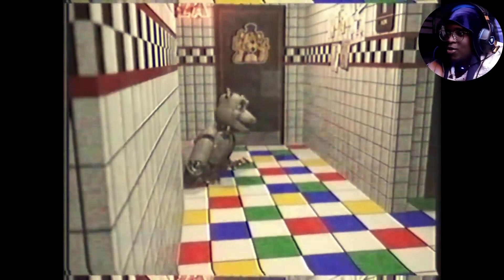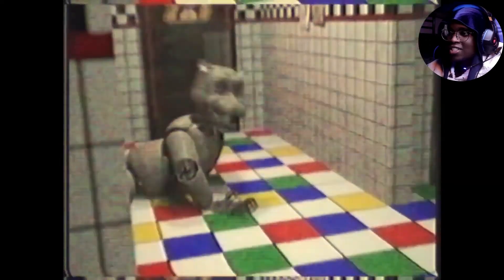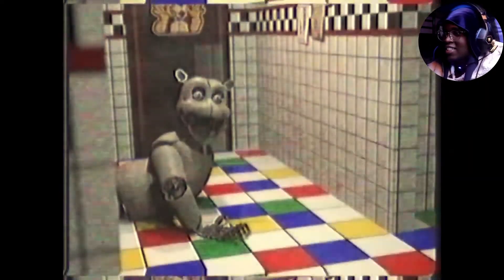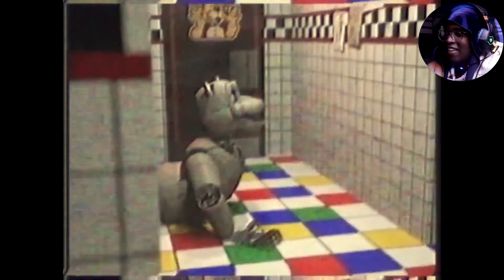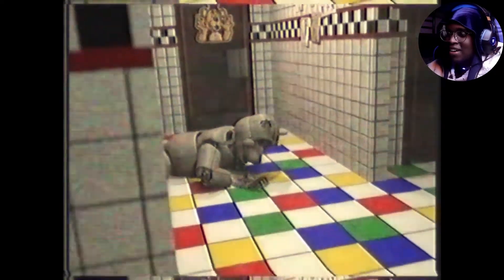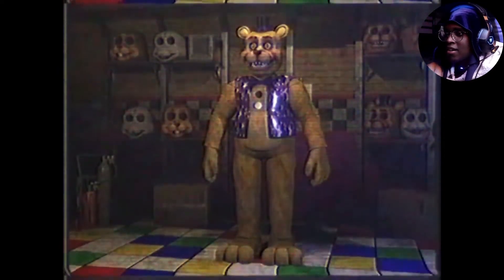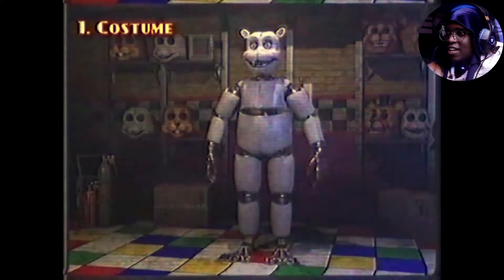He's singing in auto-tune. This guy's going through all the problems — it looks like he's singing, looks like he's having a rough time on the floor and shit. Did he just come out of the bathroom? Is he missing his legs? I don't know.